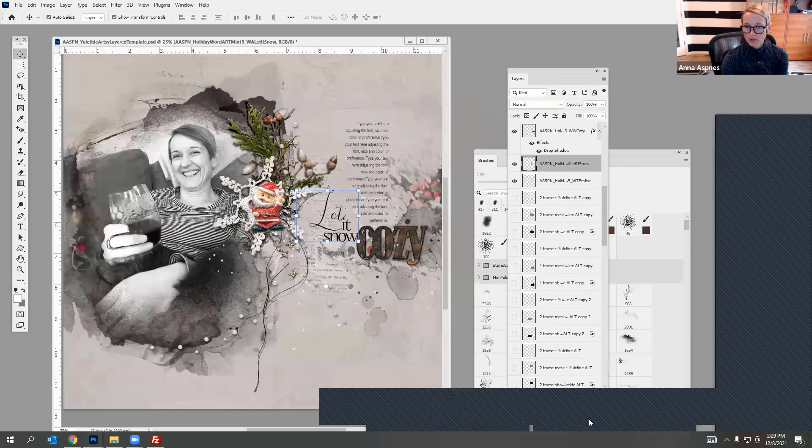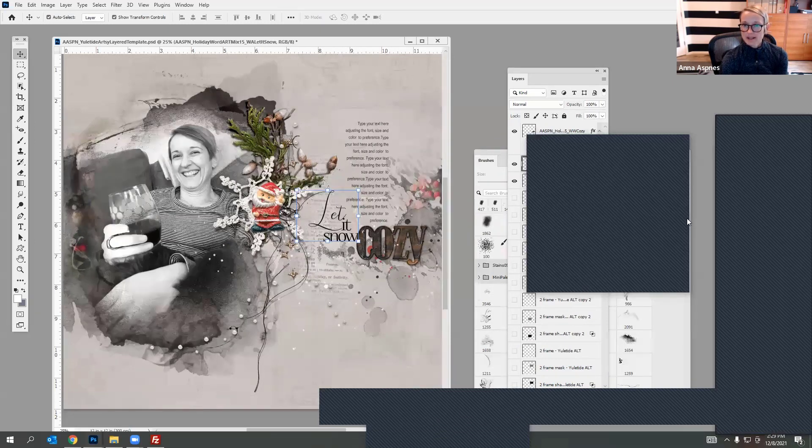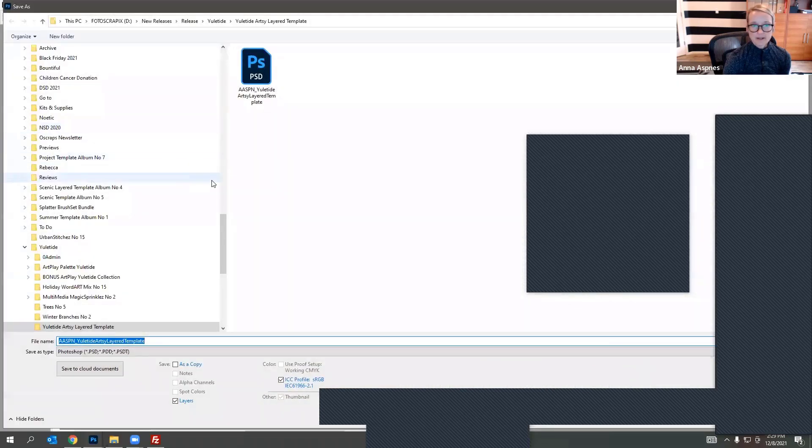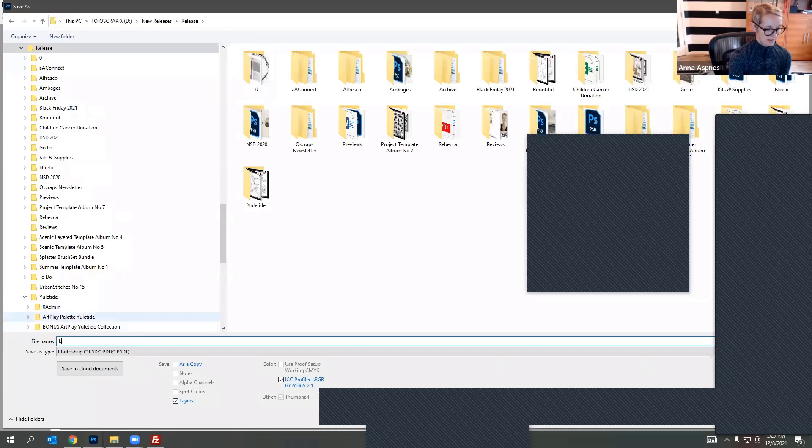It looks like everyone is just chatting, so I'm going to save these. This is our first layout — I'm going to save it as 'Layout One Me Wine.'